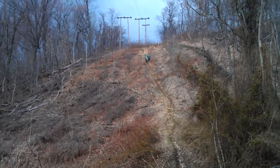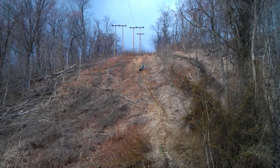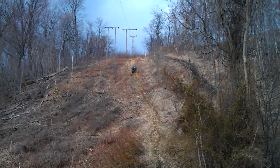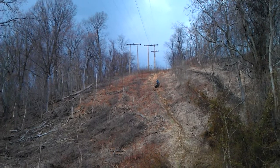I knew there was something. It's loose. I couldn't remember what was wrong with the hill, but I've done it. I'll tell you what, if he'd have went 10 more feet, he'd have had it.